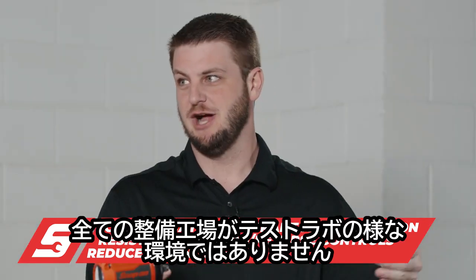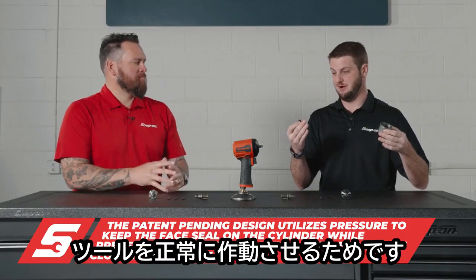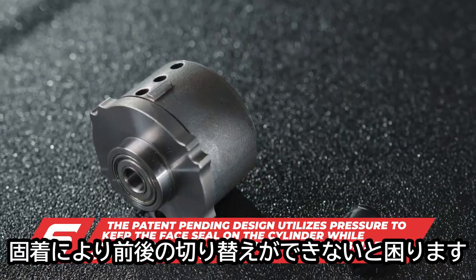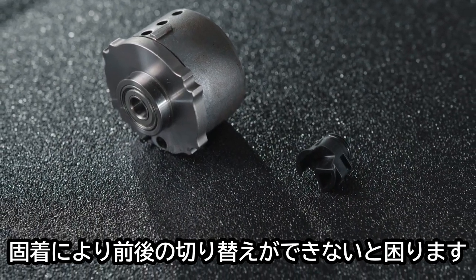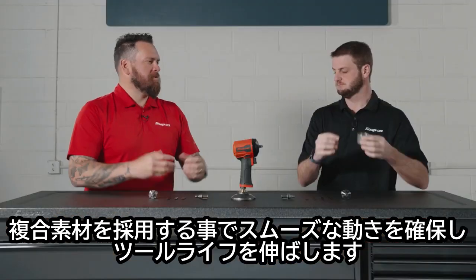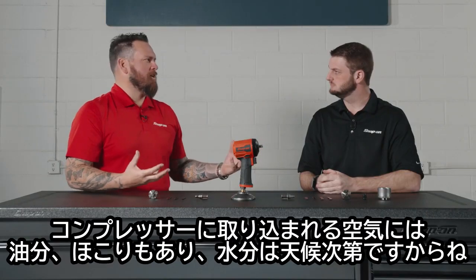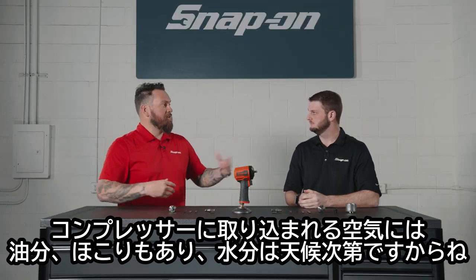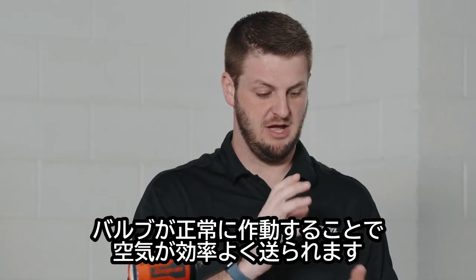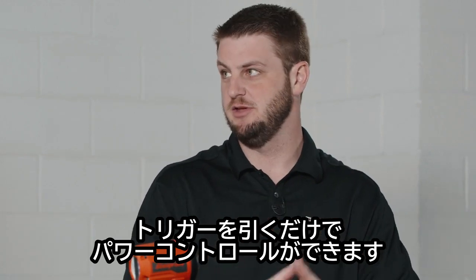We designed this to withstand the harshest shop environments. Not every shop has great air filtration and lubrication systems, so no matter how dirty the air is — whether there's water, grease, or contamination — you don't want these components to stick, because if it gets stuck in forward or reverse that's a problem. The composite allows this to move freely through the life of the tool. People might say you'll create failure with a composite piece, but quite the contrary — it frees things up. And it also gives you that feather ability, so when that valve can move and deliver air efficiently, you can easily feather the trigger to deliver exactly the power you want.